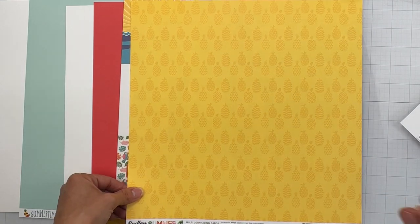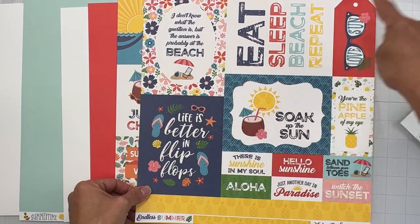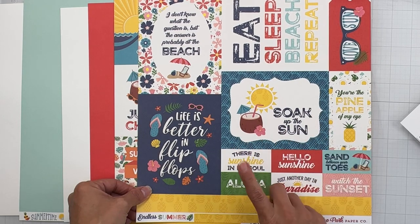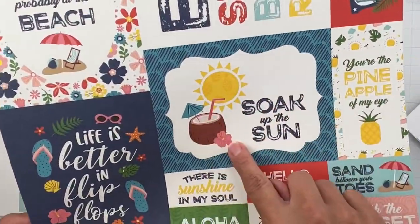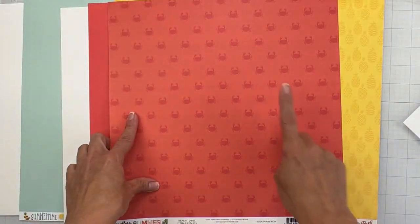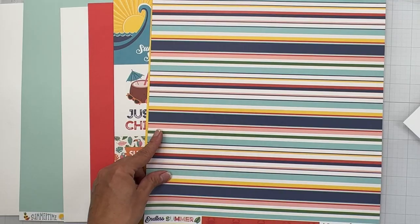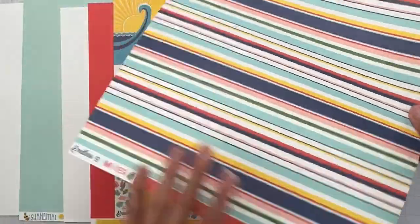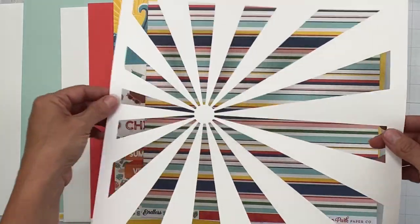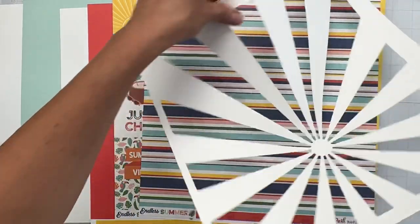We've got this gorgeous bright yellow tone-on-tone with pineapples — look at the pineapples, so cute! The multi journaling cards have big four by six pieces, tags, small pieces, and borders. Then this one is called Beach Towel — tone on tone, a tomato soup color with cherry red little crabbies and a really great stripe. We also get a 12 by 12 die cut sunburst which you can place any way you like.